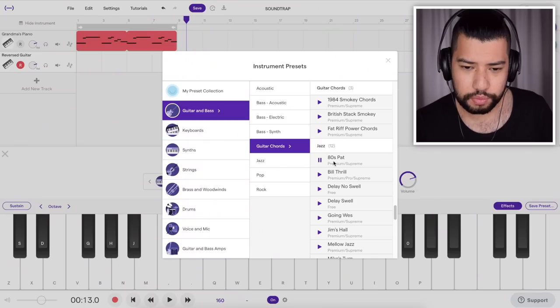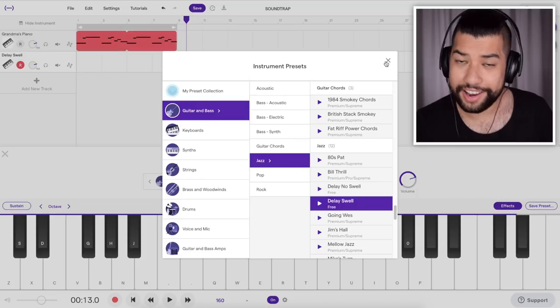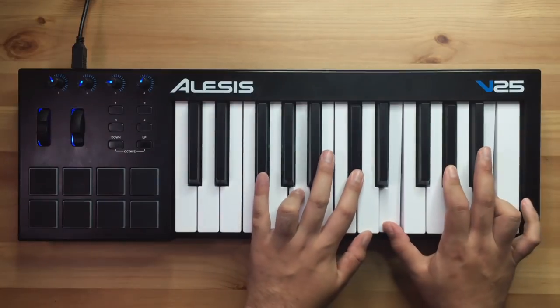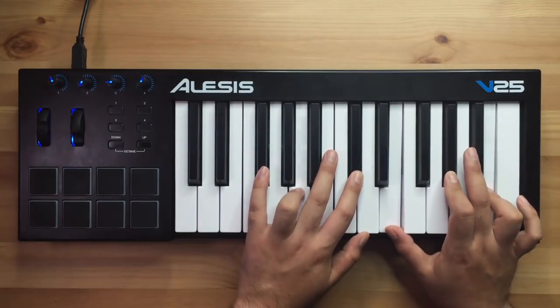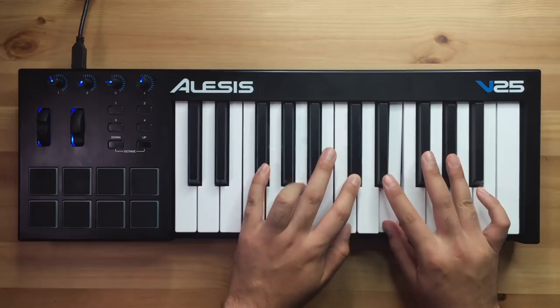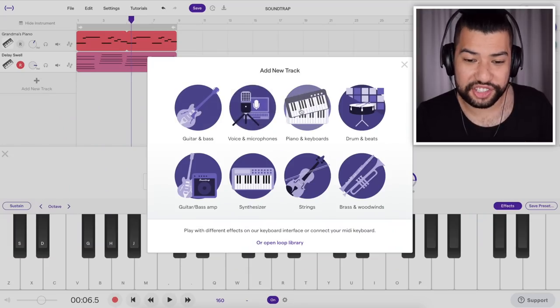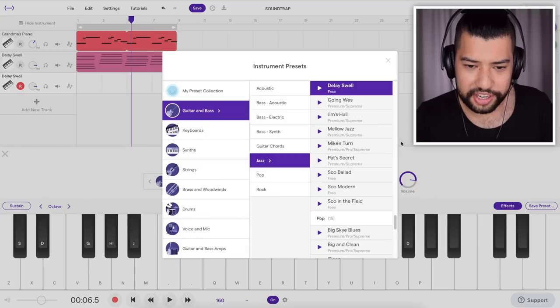I might try out a guitar for the chord sound. That was quite nice, but I like this one more, so I'm going to go with this. Now I'm going to go ahead and record some chords. Nice, that sounds alright. I might also take that jazz guitar I heard before — this 80s patch. I quite like this sound, so I'm going to go ahead and record the chords again just to layer it up.